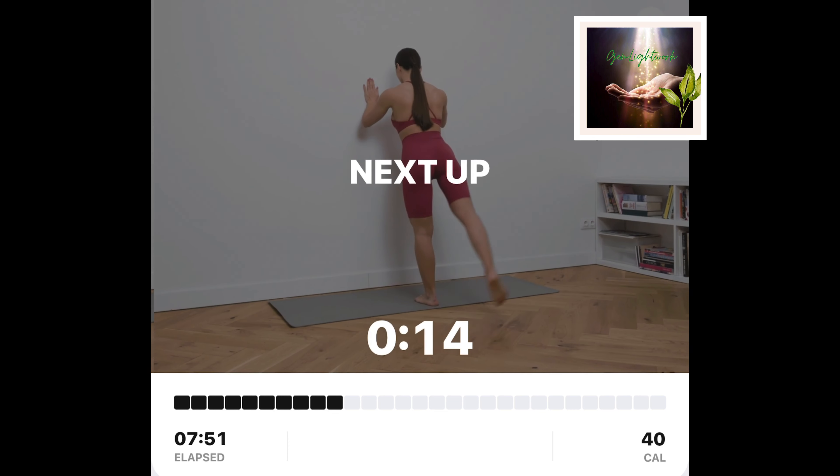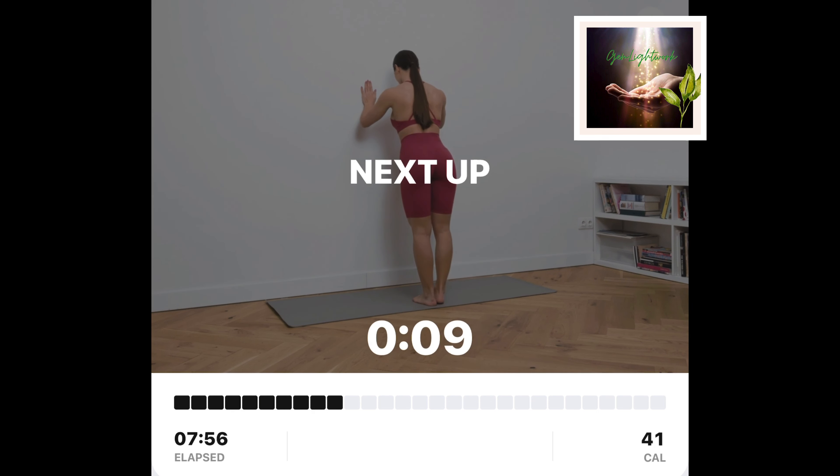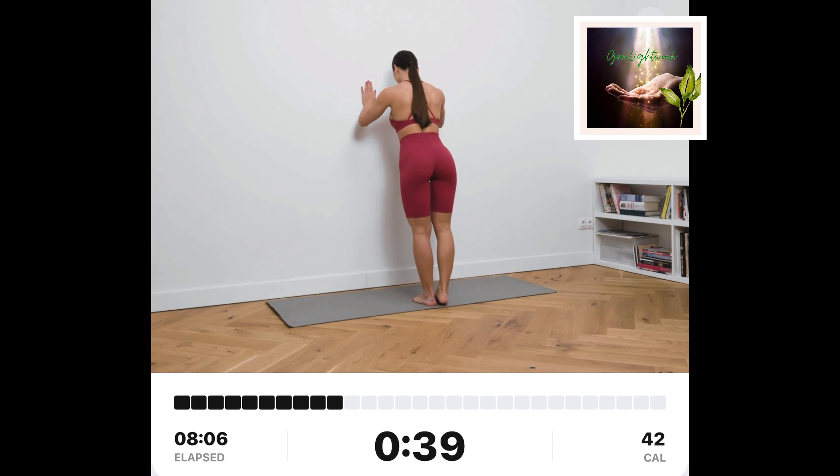Wall kickbacks and curls, right. Stand a little bit away from the wall. Put your hands on the wall and keep your feet together. Kick your right leg backwards and up. Bring the right leg down to the starting position and bend your right knee.